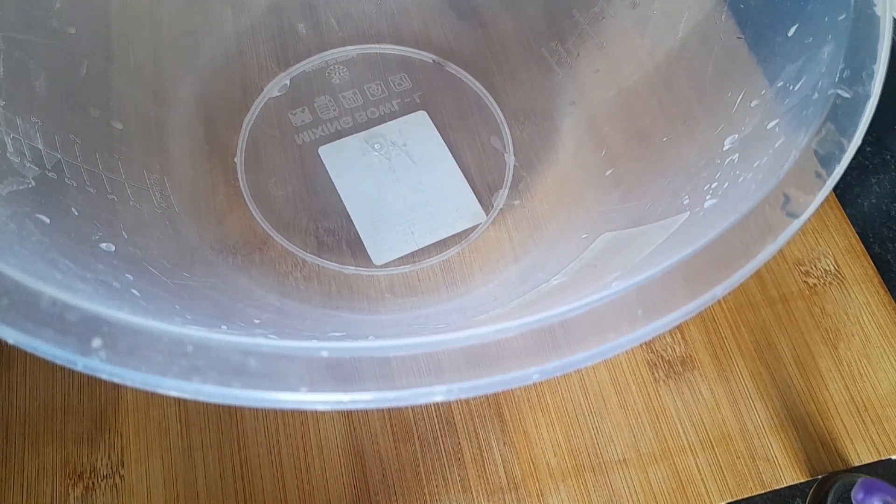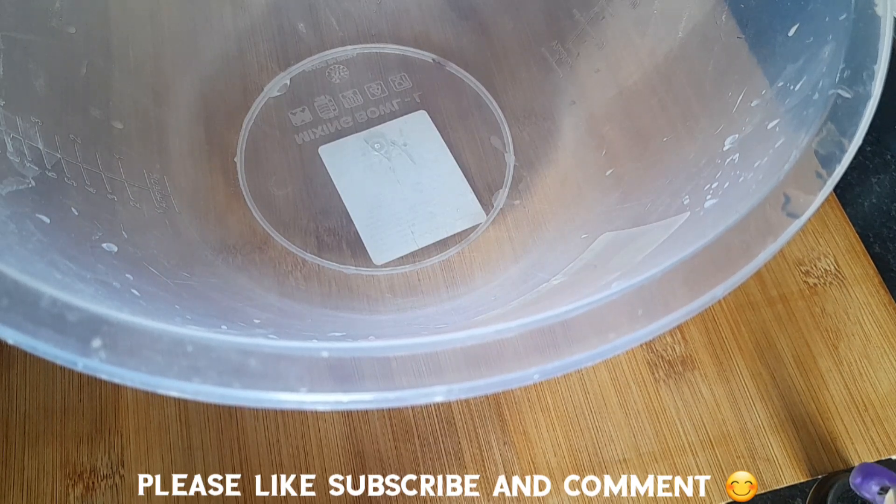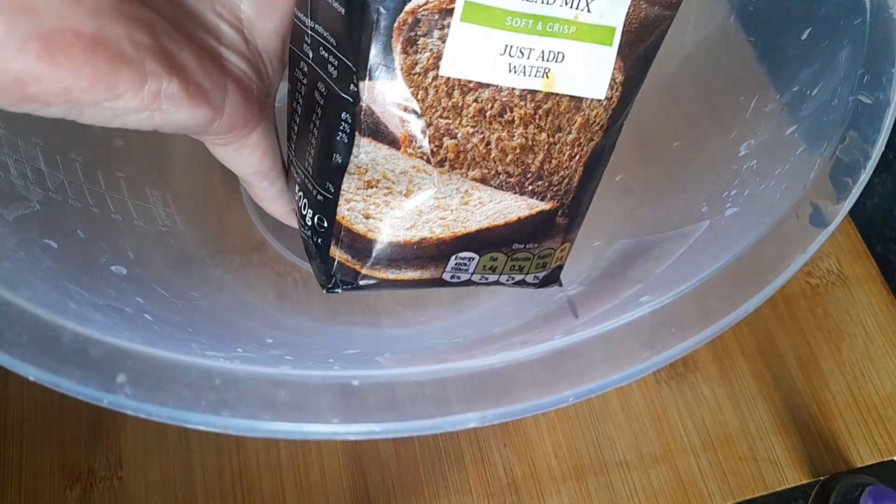Hello and welcome back to the channel. Today I want to do a crusty homemeal bread mix — I got it from Tesco's, as you can see.